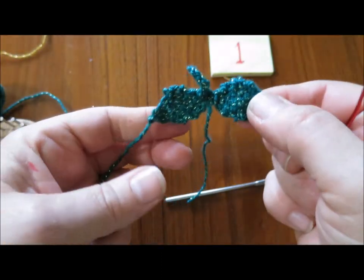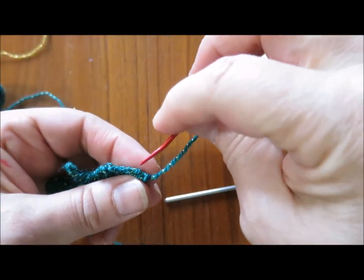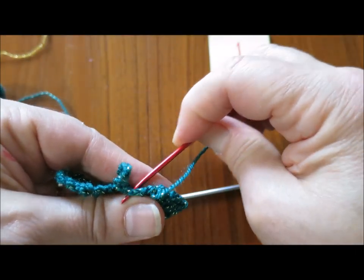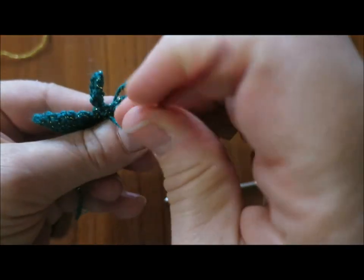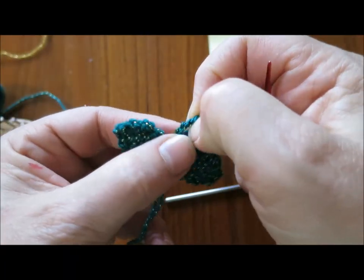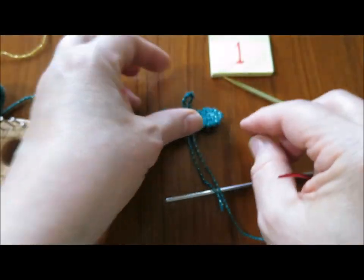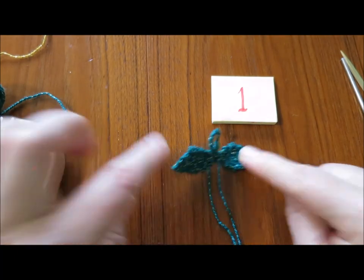So that one's at the center now, and I will take the yarn end from the other leaf into the center. There we go — the leaves and stem. The thing about doing the stem crochet as a loop like this is it means you can hang the strawberry up if you want to. And that's how to do the leaves for your strawberry.